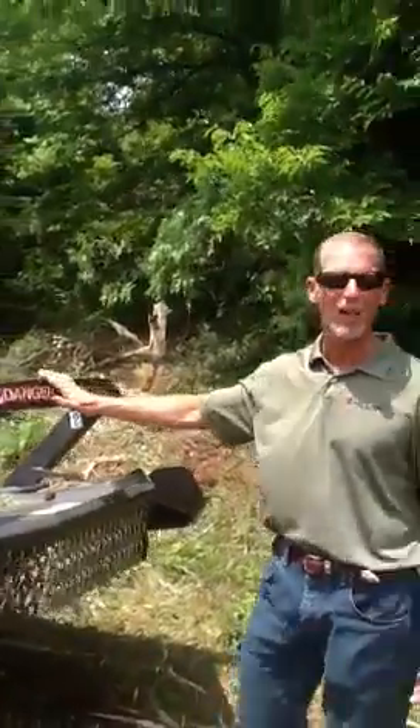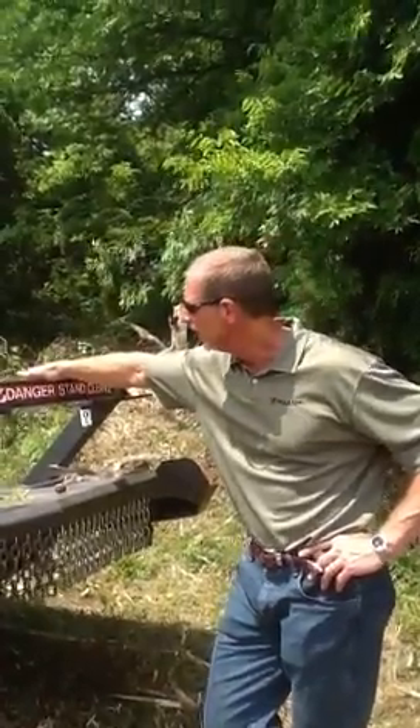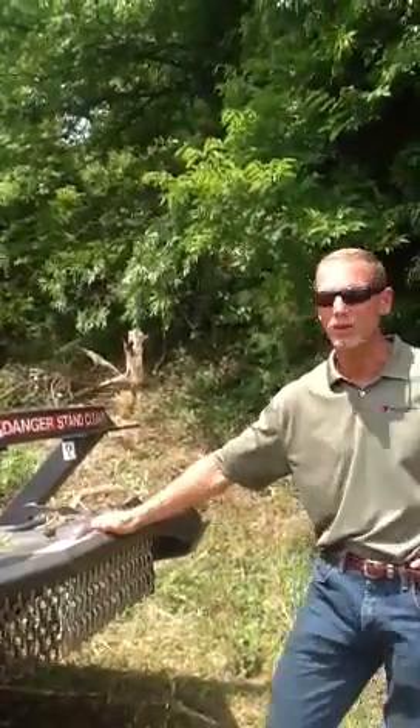This here is the new Bradco Ground Shuttle. This is a land clearing piece of equipment made in Delhi, Iowa. Everything we use here is made in the U.S. We're using an Eaton hydraulic motor and an Auburn gear reduction system. The idea behind this is to handle land clearing materials up to seven inch.